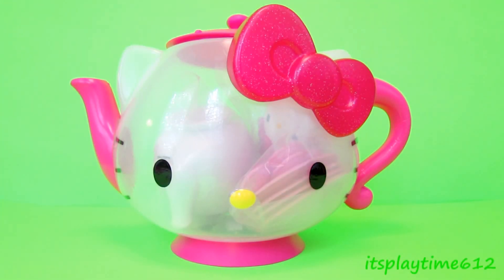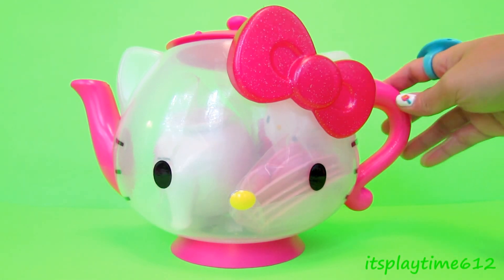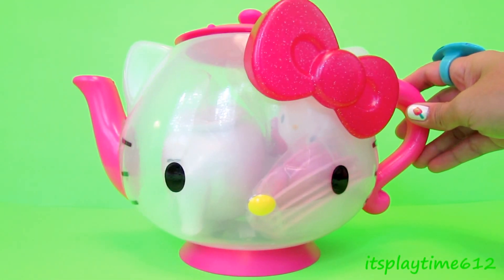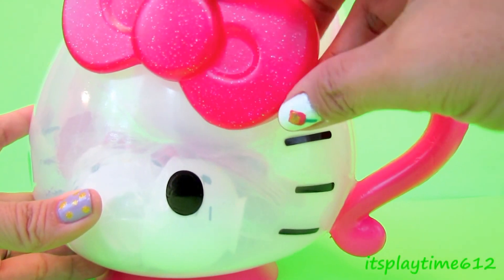Hi guys, it's playtime! Today we have a Hello Kitty tea set. We have this large teapot with a pink bowl, and look at the bowl — it's very pretty, it's glittery. Let's see what's inside.